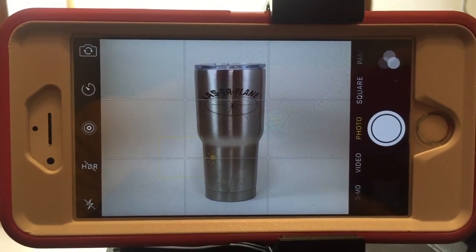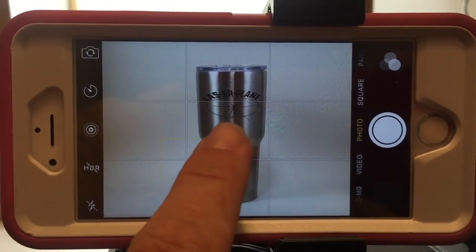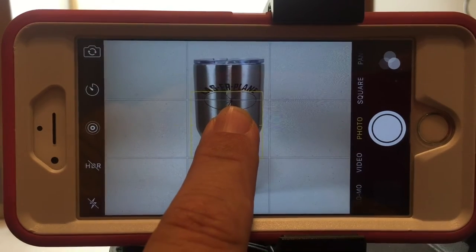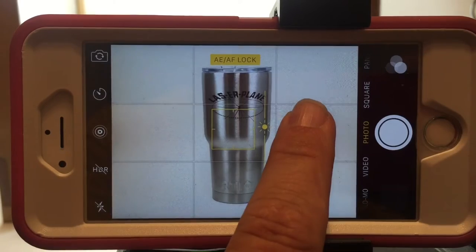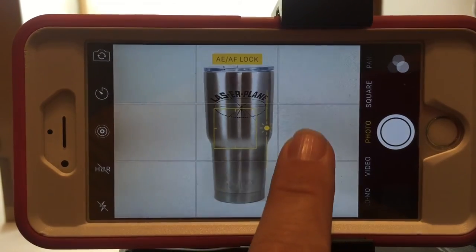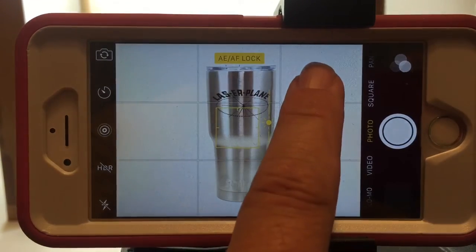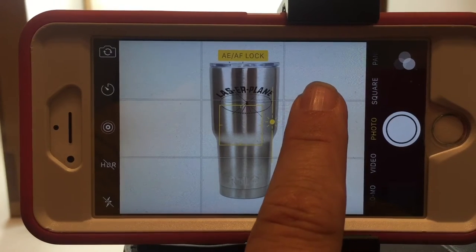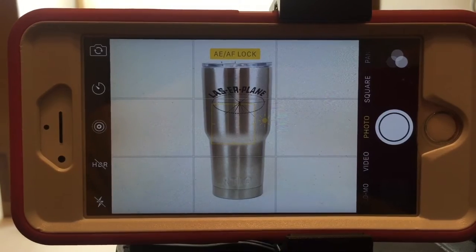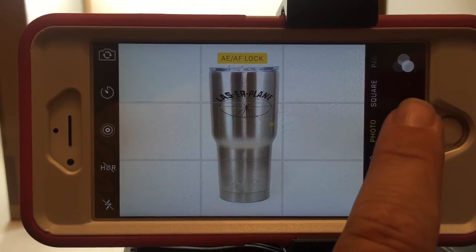The other thing you're going to notice is that if I push down on this, you'll see it say AE AF lock. Now I can slide this up and down and I can lighten or darken the image. I like to get it so I have a true white background, and then at that point I can take the picture.